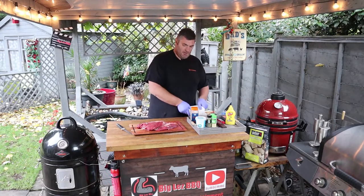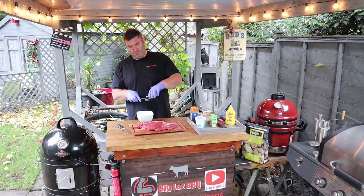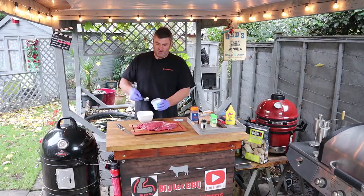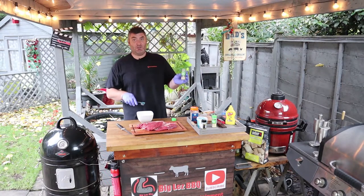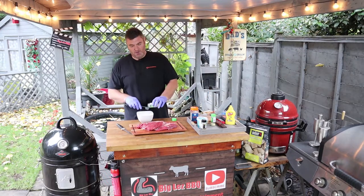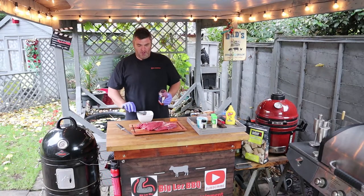We're going to make a quick rub for the brisket. Traditional brisket rub would be salt and pepper. Grace doesn't like it too hot, so if you want more pepper, get more pepper in. We're going to start with one tablespoon of coarse ground black pepper, two tablespoons of coarse Cornish sea salt. Just to add some extra flavour, we've got some onion granules — a tablespoon of onion granules. And we've got some garlic granules — a tablespoon of garlic granules. The last thing to get that nice barbecue colour is one tablespoon of paprika.